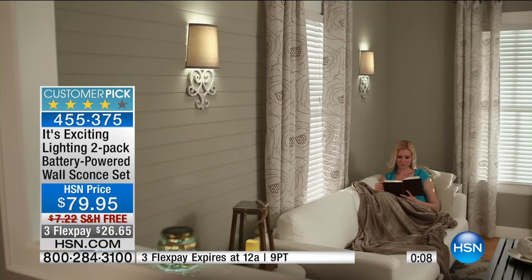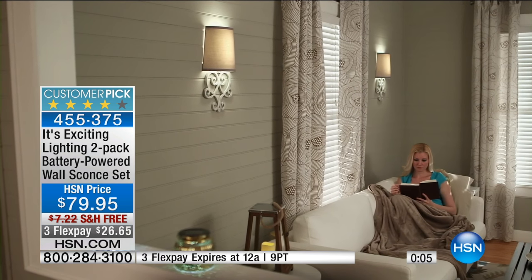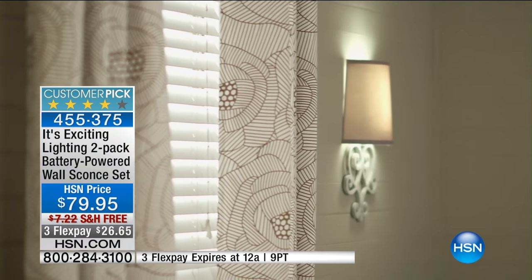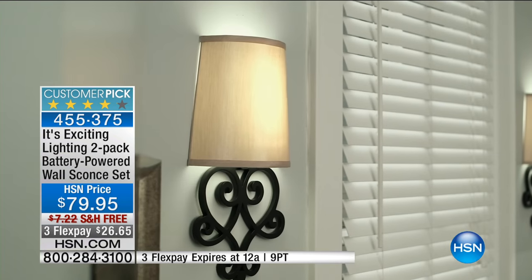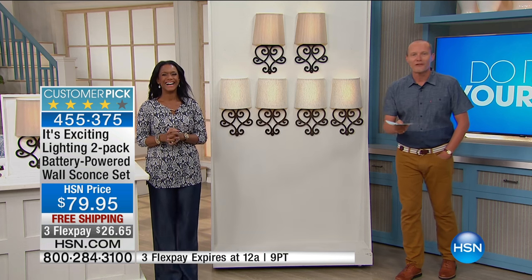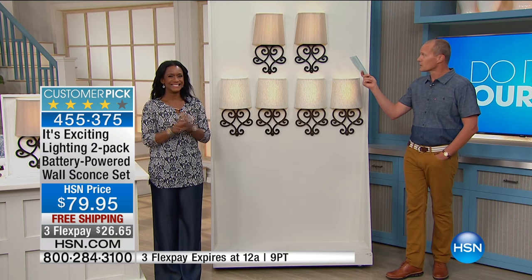That FlexPay of $26.65 will expire at midnight tonight. We're going to deliver this for free. You've got the chance to get a couple of color options at home. Last call right now for the black and the taupe. The black and the taupe are still available. No contractor, no hard wiring, so incredibly easy — that's what DIY here at home at HSN is all about. Think about the cost, the time and money it's going to save you. Most importantly, you're still going to get that beautiful lighting.